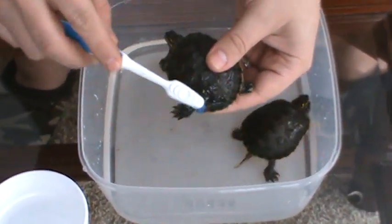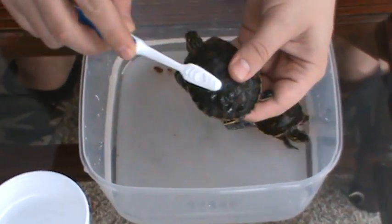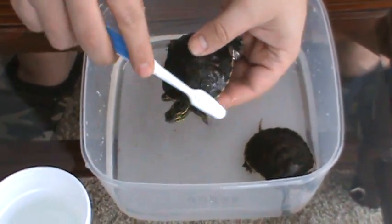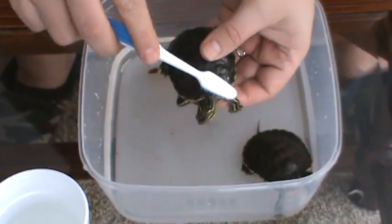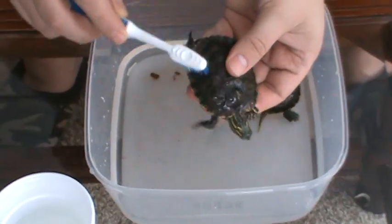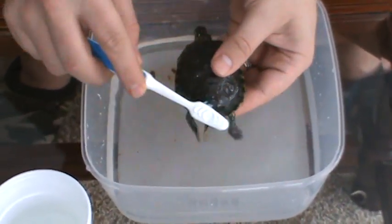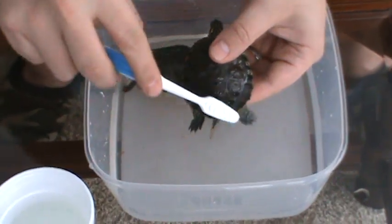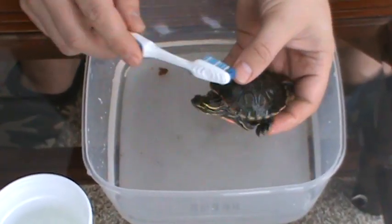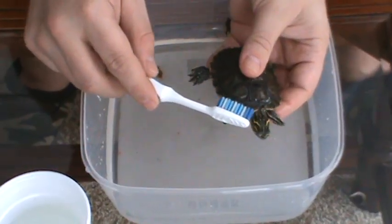If you're going to hold them underneath, just make sure that you don't push in on the bottom at all. I think he actually enjoys this. Just little circles like this. I turn them around every so often and I clean the brush again. I'll do the bottom of the shell also, and then underneath by where their head and their legs are - you just reach underneath there, real soft.